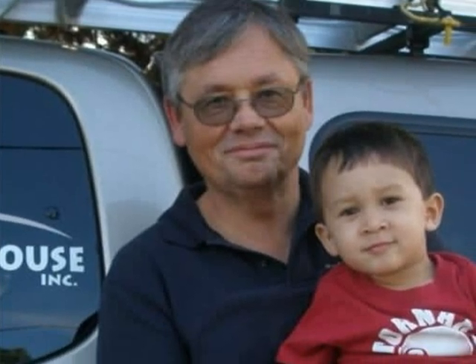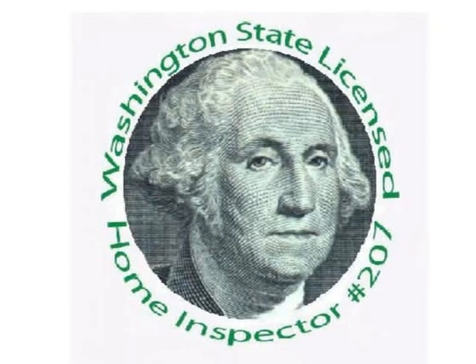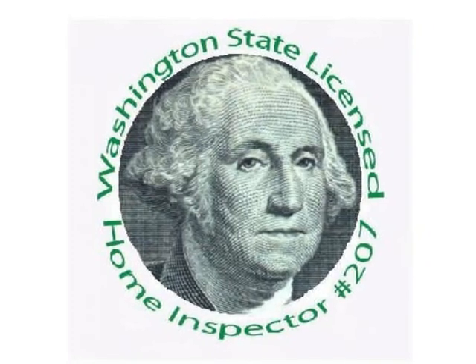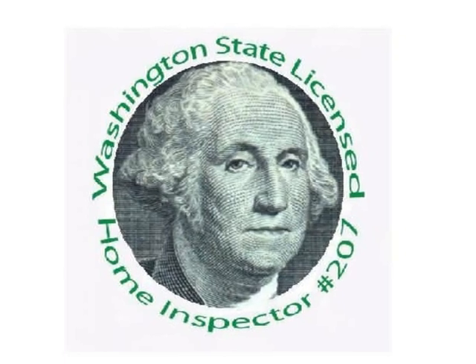This is Stephen L. Smith of King of the House Home Inspection in Bellingham, Washington. I'm a licensed home inspector and a licensed structural pest inspector. I hope you found this video helpful and informative. King of the House serves the northwest corner of Washington State, focusing on Whatcom, Skagit, and Island Counties. Stephen L. Smith is licensed home inspector number 207, a state licensed structural pest inspector, an FHA registered inspector, lead instructor of home inspection at Bellingham Technical College, and a member of the Washington State Home Inspector Licensing Board.